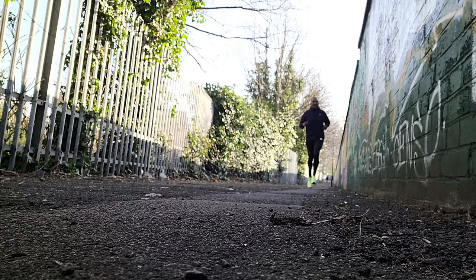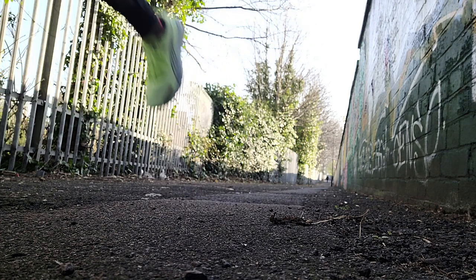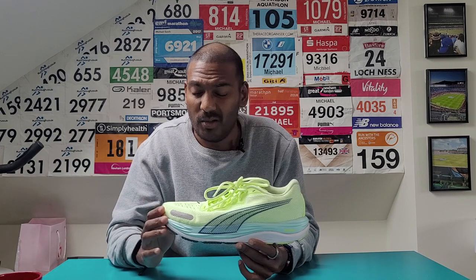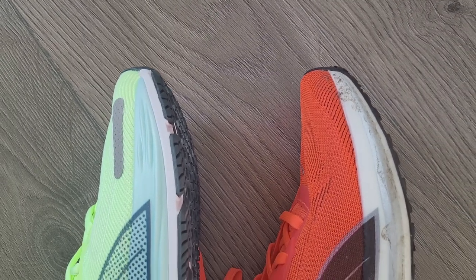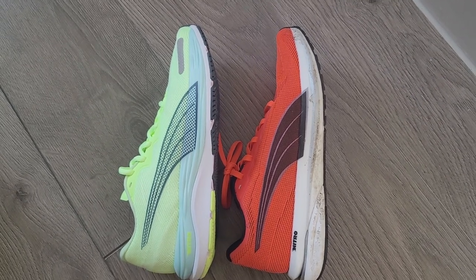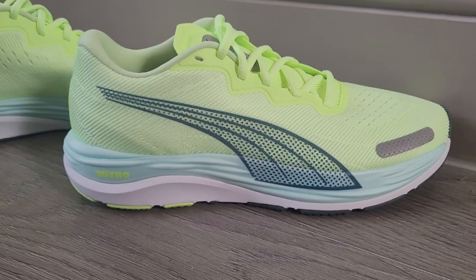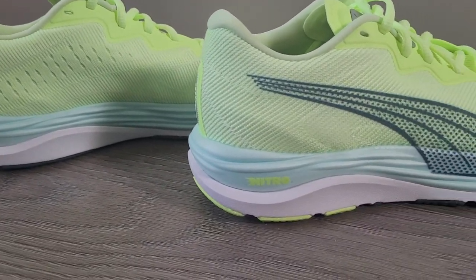My verdict for the Puma Velocity Nitro 2: ignoring the price, it is just a standout daily trainer shoe for me — one that's going straight into my rotation. It's a very nice shoe to just go out and run easy in, but you can pick up the pace and it works well at quicker paces too. You've got that nice option to use it for a lot of different sessions. In terms of changes from the original, they're all big enough to warrant upgrading. The fact you're getting more Nitro foam in the midsole makes it a more enjoyable shoe to run in, particularly at slightly quicker paces too.